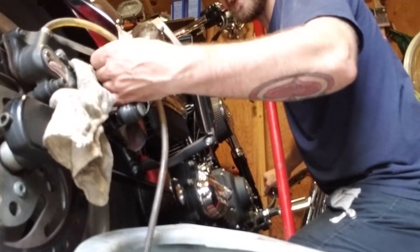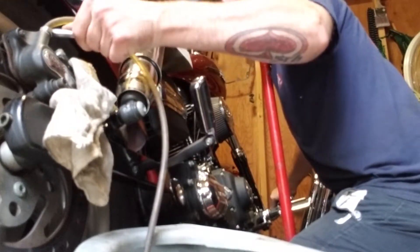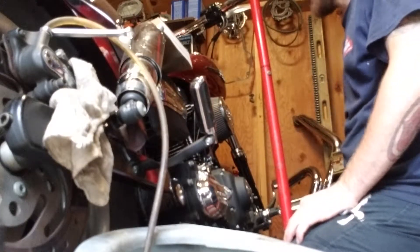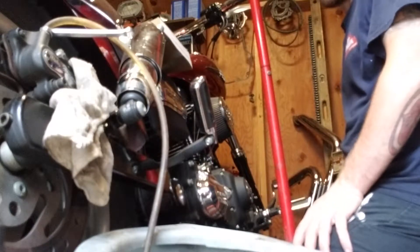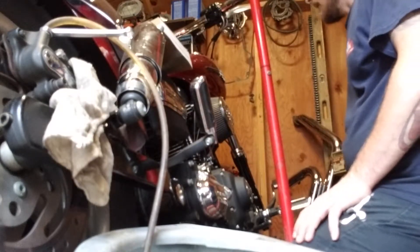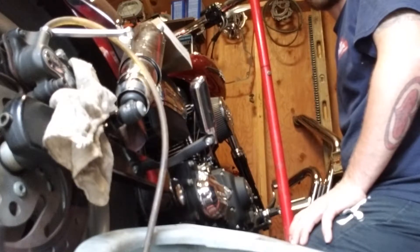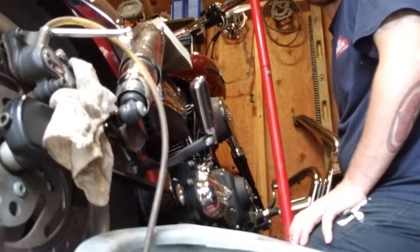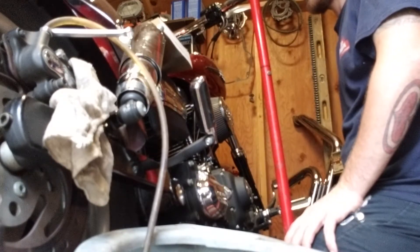I had to adjust the valves — whoever put the cams in didn't adjust the intake pushrod correctly, so it was holding the valve open a little bit. Hopefully the bike runs a little better. I still have to put all that stuff back together, get the exhaust back on, and pray this is the only problem with the back brakes for now. I've got to put a back tire on this year, maybe a front tire too. I have a lot of plans for this bike — I really do enjoy it.